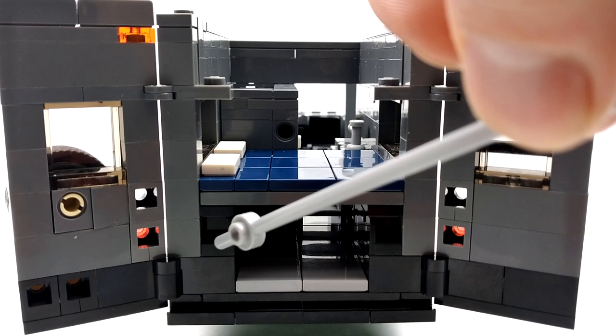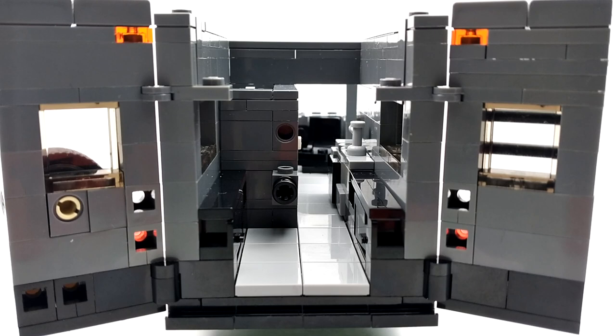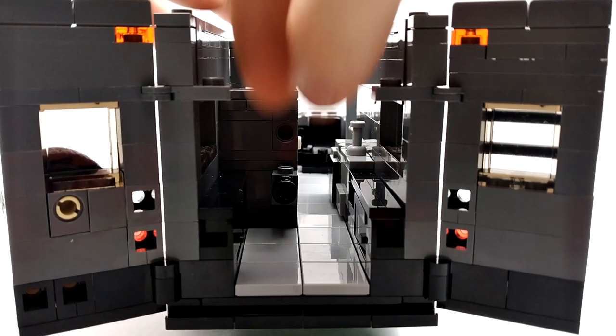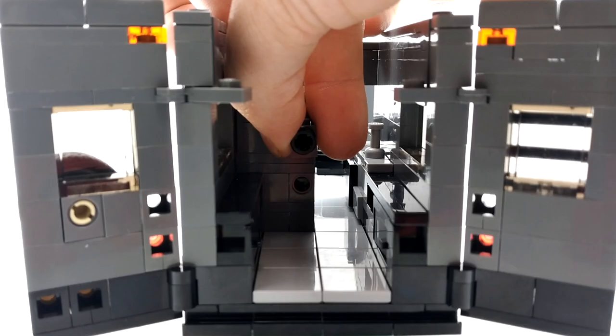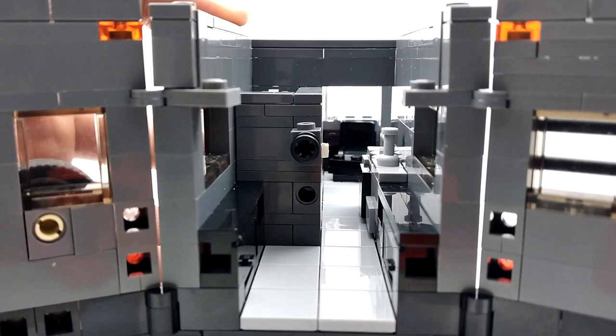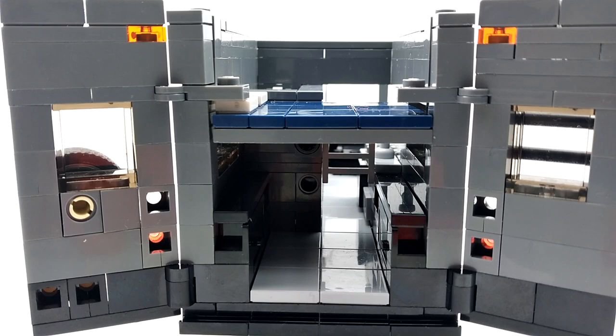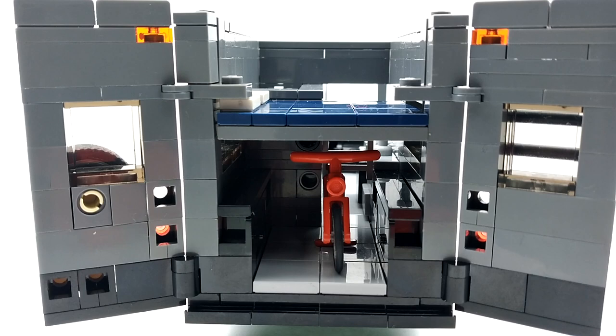A cool feature is that our bed is adjustable. We can remove this section — right here is a pin, and there's a second hole we can lift it up into. That'll be the new height of our bed. There's also a little cabinet here and one on the other side. We can add our bed back at the new height, which leaves more space underneath — maybe for a bicycle. We'll slide that in, then add our second level, which locks in place.